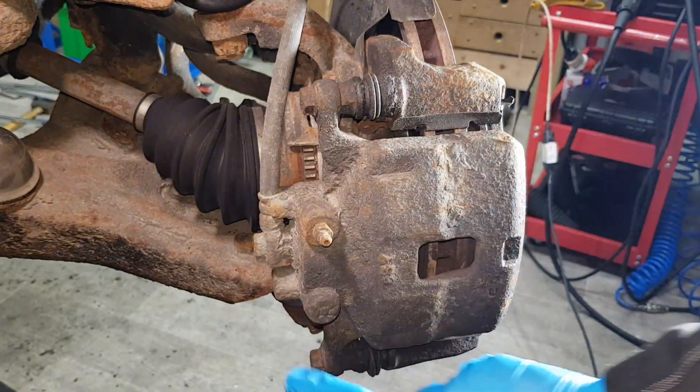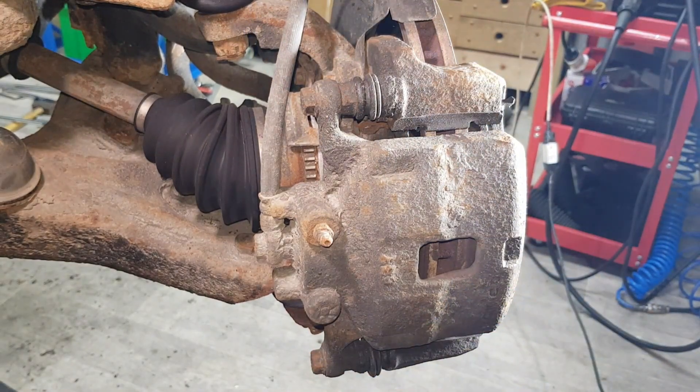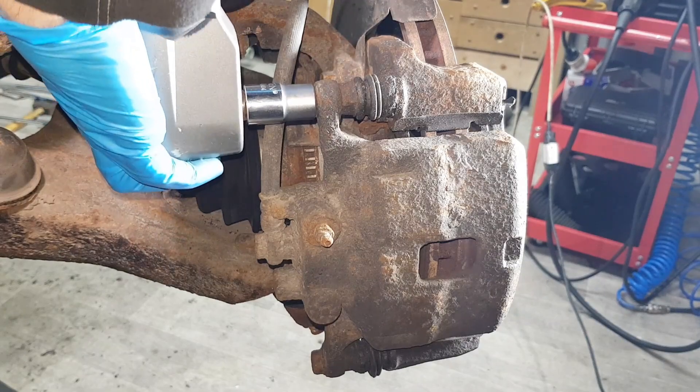We've got two bolts here in order to remove the caliper, and these are 14 millimeter bolts. I'm going to use my impact, so let's try and take these off.